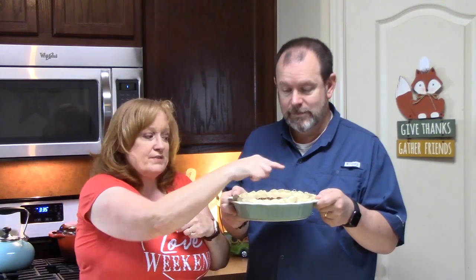Check your pie crust about halfway through baking — a little bit more than halfway — and make sure it's not getting too dark. If it is, you can put some tinfoil around the edges. We're going to keep an eye on ours too.